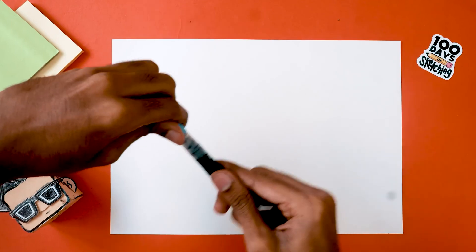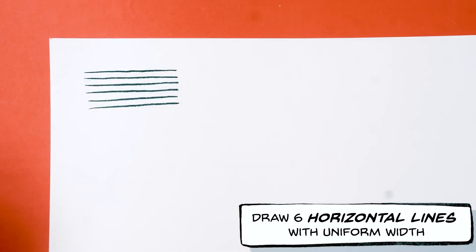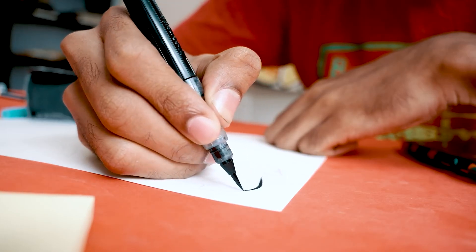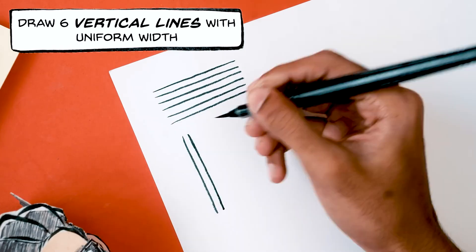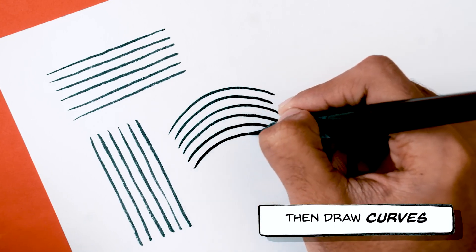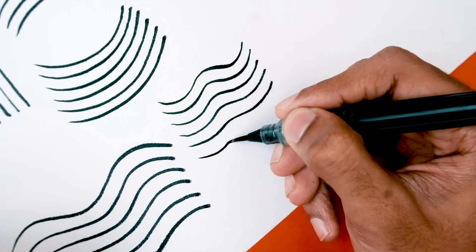Here's a routine I give to people who want to start inking with a brush pen. Take out a piece of paper and your brush pen and draw the following: six horizontal straight lines with uniform width — make sure you draw uniform width and have full concentration. Then draw six vertical lines of uniform width side by side. Then draw curves the same way, then reverse curves, then waves, then longer waves, then shorter waves and so on.